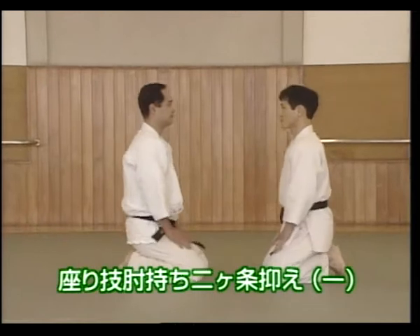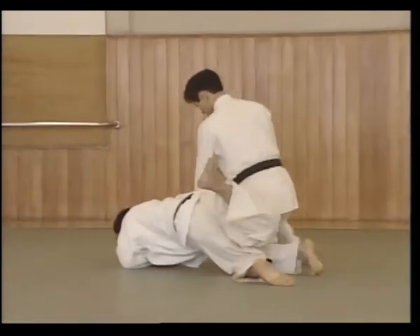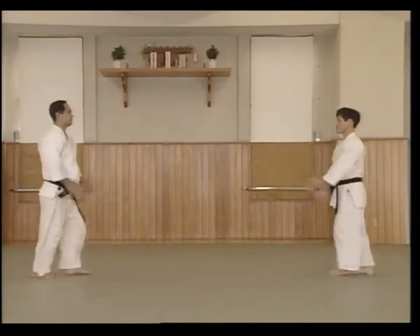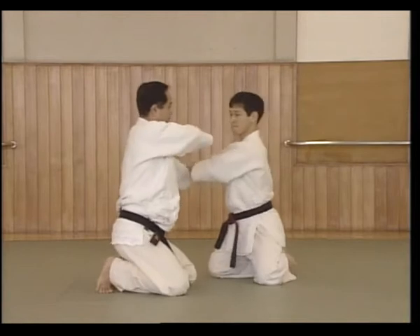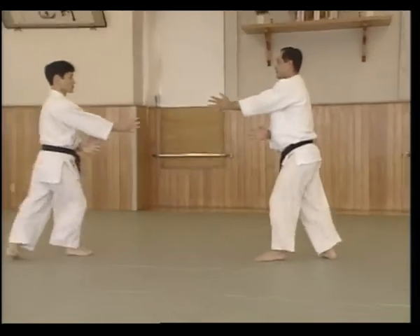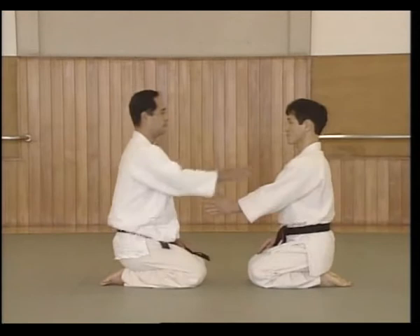This is the same technique performed from a sitting position. From Migi Ayahami Kamai, shuffle in and perform Seizaho. Uke grabs stage left elbow with his right hand on top and pulls.